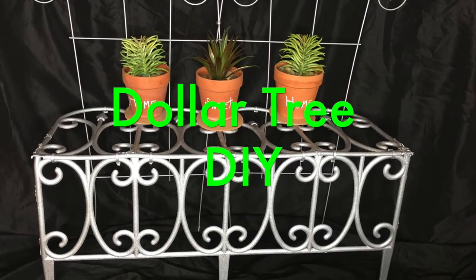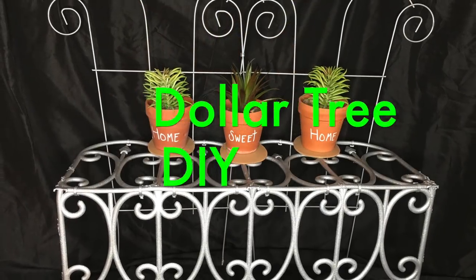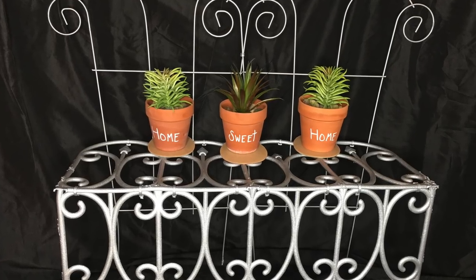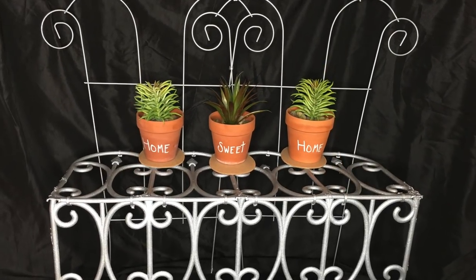Hi everyone, and welcome back to my channel. If this is your first time here, welcome, beauties. Today I'm going to be doing this decorative garden bench, so if you want to see how I do this, then please keep watching.